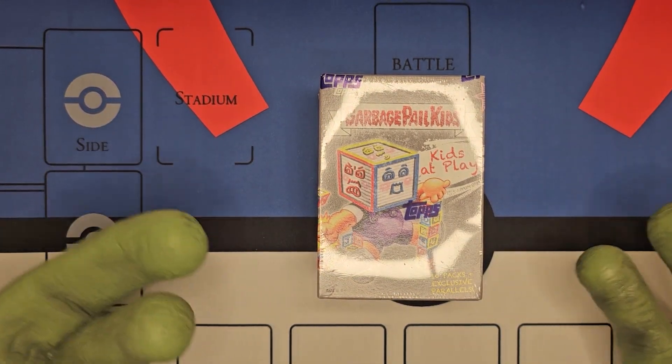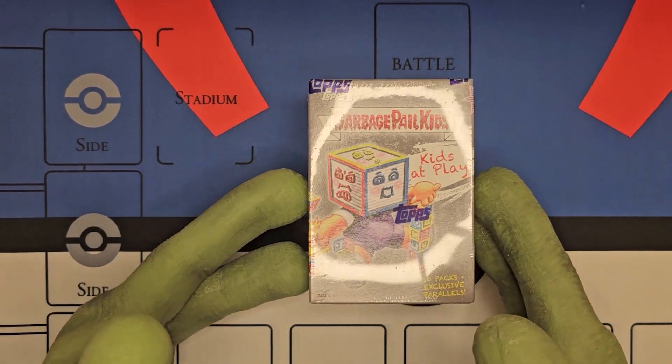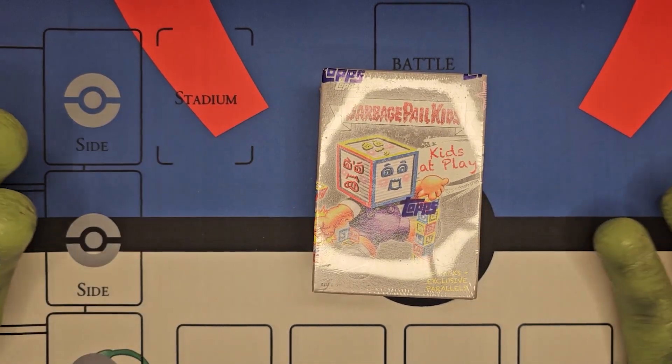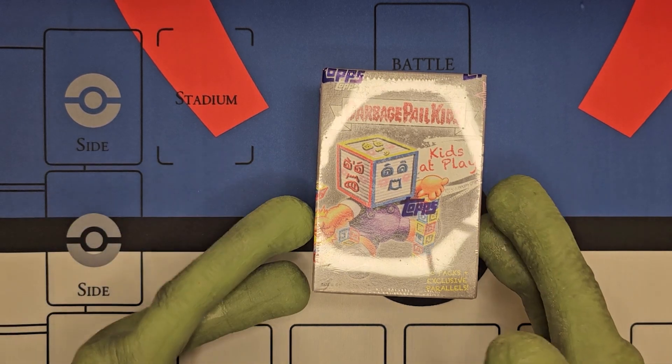I'm glad to see Garbage Pail Kids are still around. I don't collect full sets anymore, but every once in a while when I see a new set come out, I like to pick it up, open it, and kind of go down nostalgia lane.